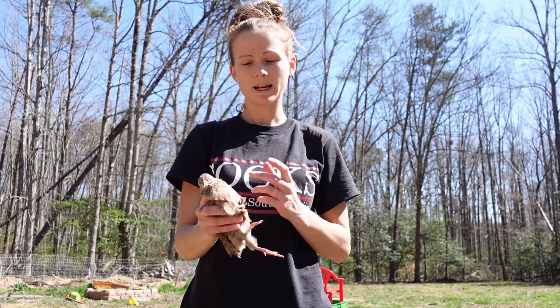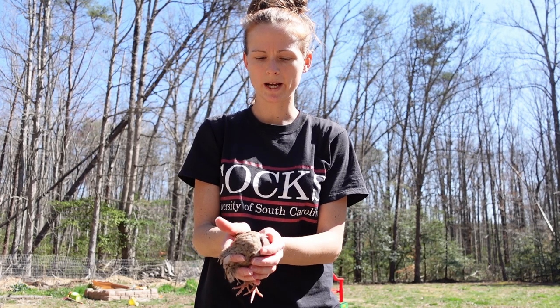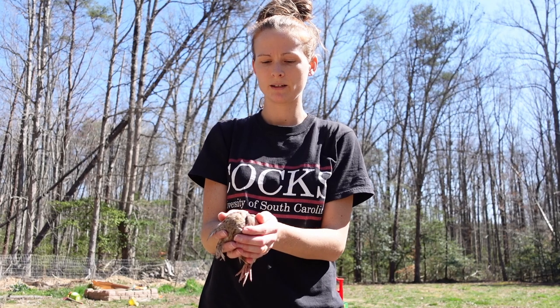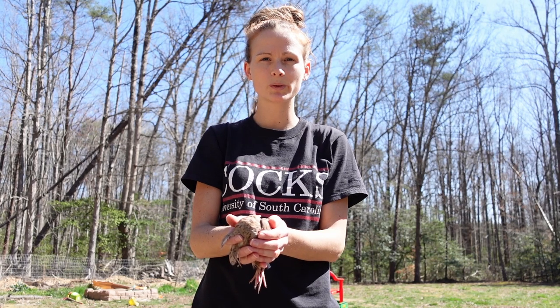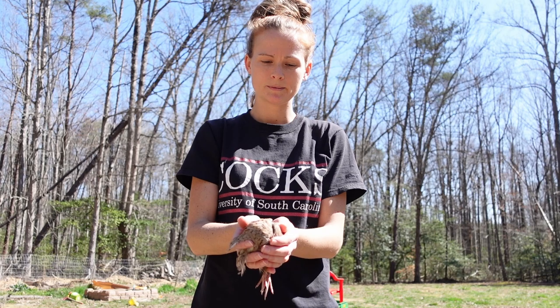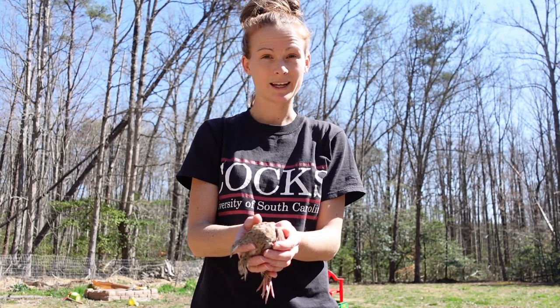Sometimes quail get upset when you're getting ready to process them. I like to tuck their head under their wing and it calms them down — it's like when they're sleeping. I do that for a little bit just because you really don't want to process a quail when they're stressed. It sends all sorts of hormones through their body, so I just let them calm down until he's sleeping.